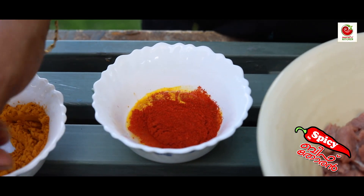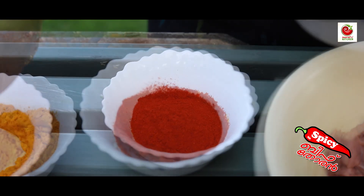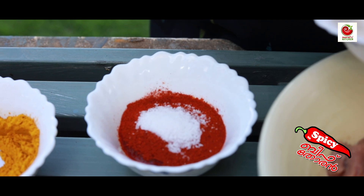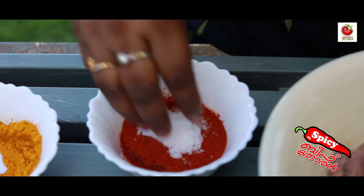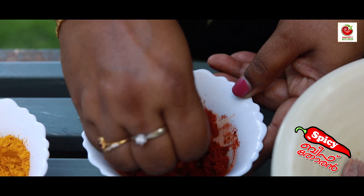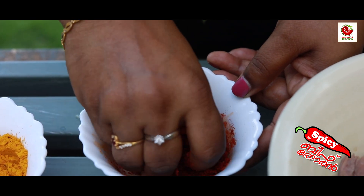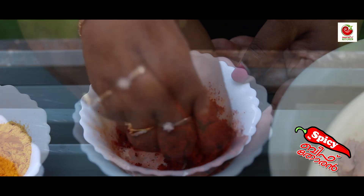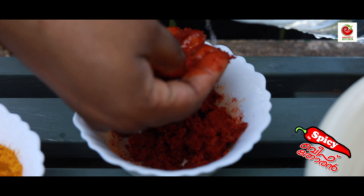Add 2 teaspoons of Kashmiri chili. Add lemon juice and tomato juice, and add a thick paste to make it better.